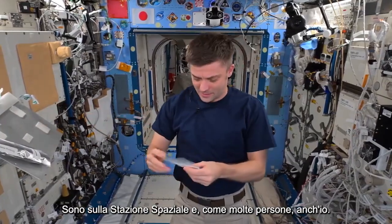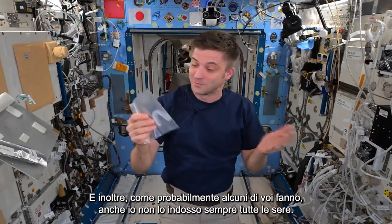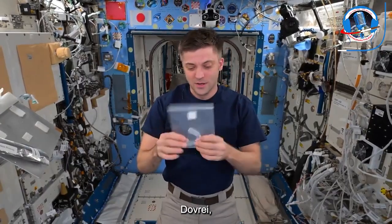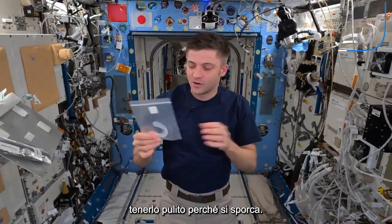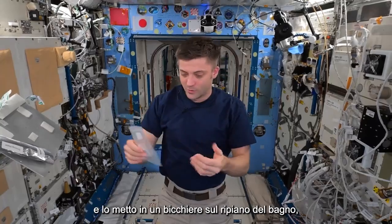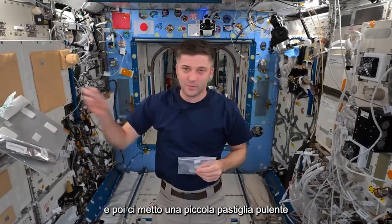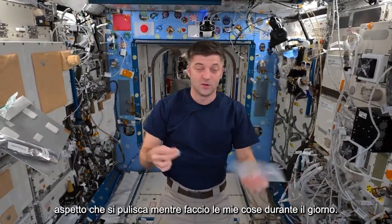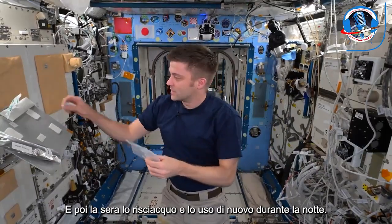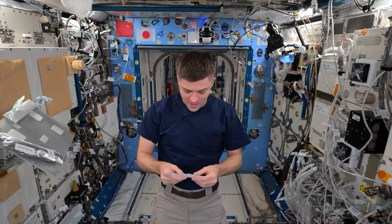I'm on the space station and, like many folks, I have a retainer — and also like many folks, I don't always wear it every night. But when I do wear it, it gets a little dirty. On Earth, I would wake up in the morning, take the retainer, put it in a glass on my bathroom counter, and put a small cleaning tablet into the glass and let it sit there.